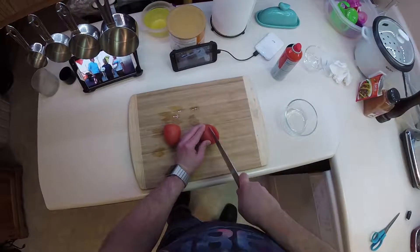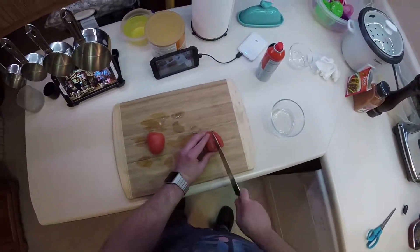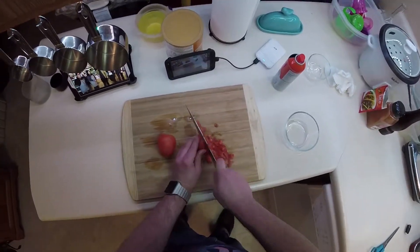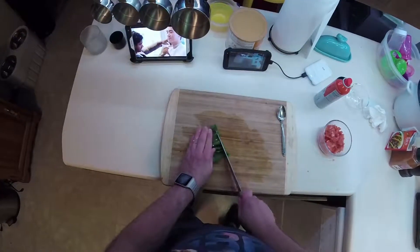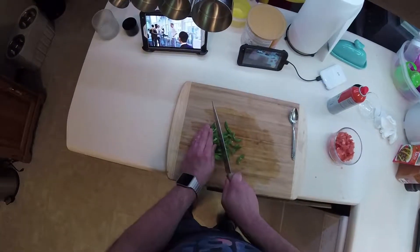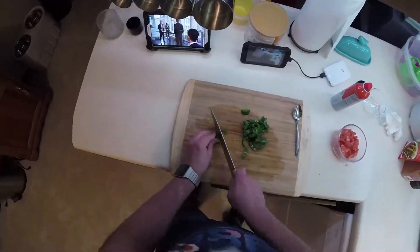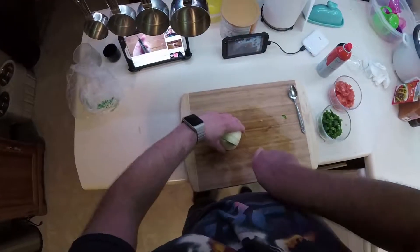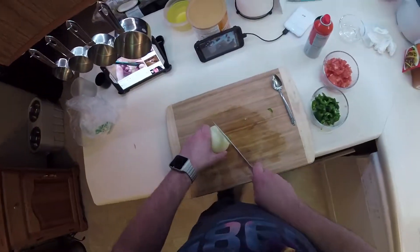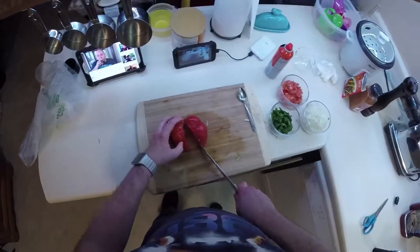Go ahead and dice up your tomatoes. Dice up your jalapeños. Dice up your onion. And cut up your bell pepper.